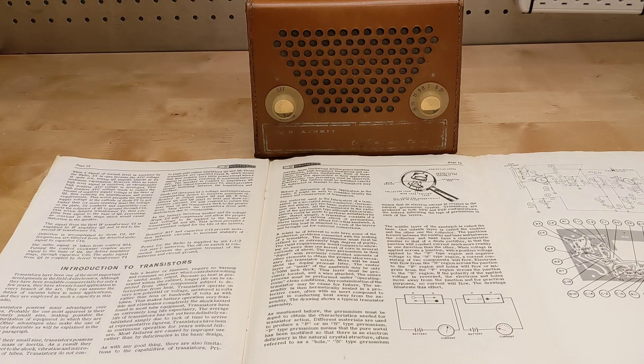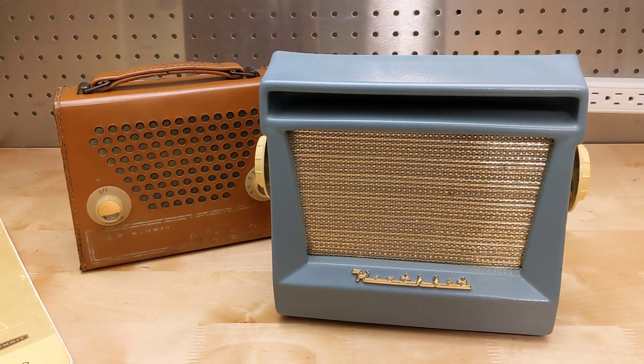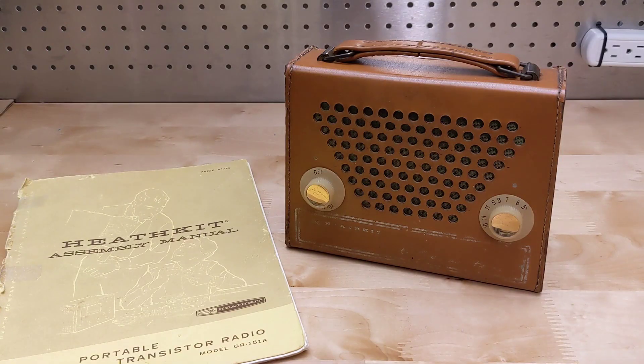The detailed manual describes the circuit operation as well as having a section on transistors, which were still quite a new technology when this radio was introduced. It's a testament to the early germanium transistors that they're still working after almost 60 years. I also own a Heathkit XR-1, which was Heathkit's first transistor radio, and I've made a YouTube video about it as well. This was a well-performing radio that a non-technical person could build themselves from a kit, and it still works well as a basic AM radio today.